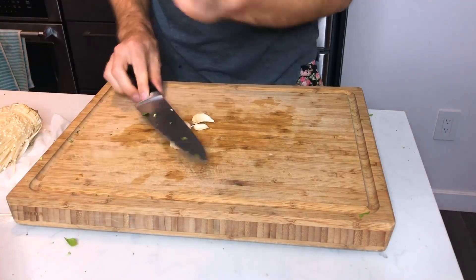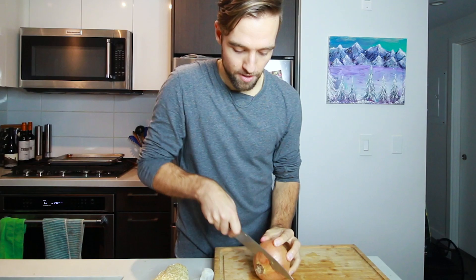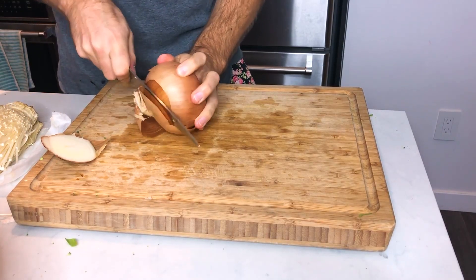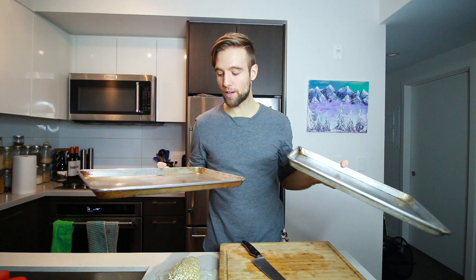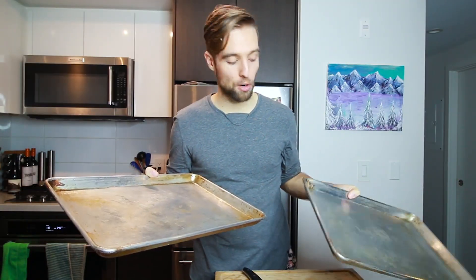You can even give the garlic a bit of a smash. I'm also going to go in with a bit of onion — I add onion to everything. Onions are cheap, healthy, and bring out the flavor in everything, and also bulk dishes up. While your oven's heating up, you can take your baking sheets and throw those into the oven to heat up, which will ensure that the bottom gets a bit more crispy. You don't have to do this, and you can also choose to use parchment paper.